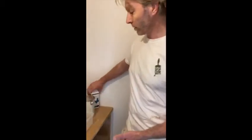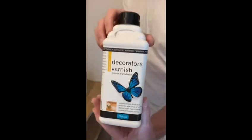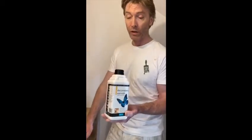As luck would have it, I've also found some decorator's varnish. So what I'm going to do when I finish painting is put decorator's varnish on the areas that are going to likely get scraped — i.e. the surfaces of the shelves. I reckon I've managed to cobble together enough product and equipment to make this work. Let's give it a go.